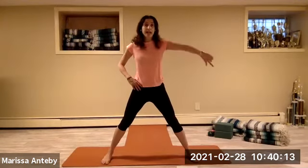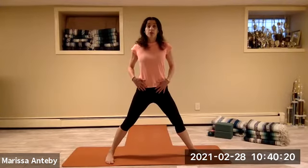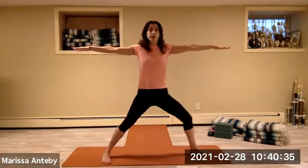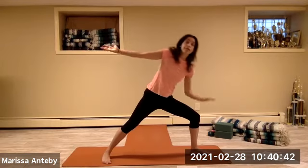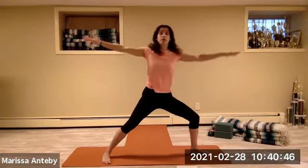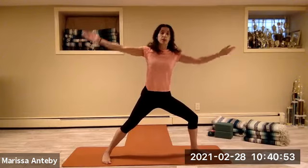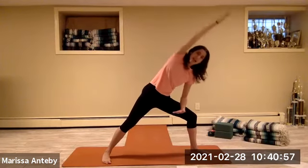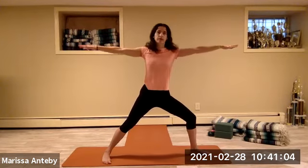Legs go wide apart — turn the whole right leg and right toes out, left toes slightly in. All toes turning to the right, hip bones and shoulders facing forward. Arms to a T, bend the right knee — just one set of eight. Bend the front knee, turn the palms up. Right forearm down, left arm over the ear — side angle. Come back to warrior two, then side angle, continuing for counts.